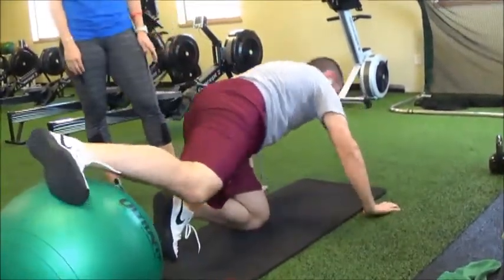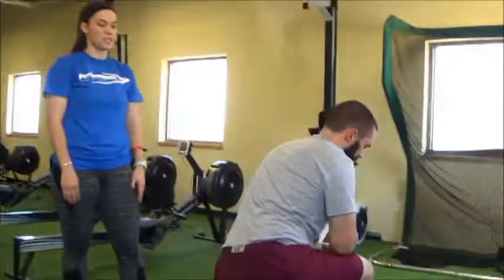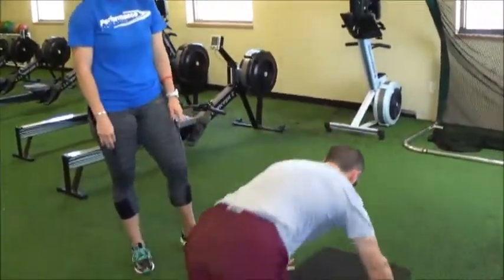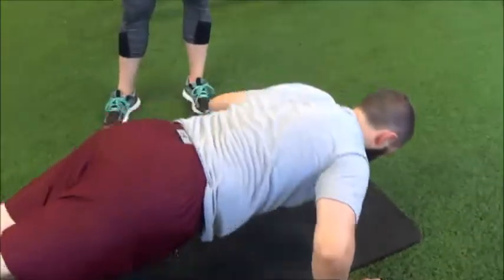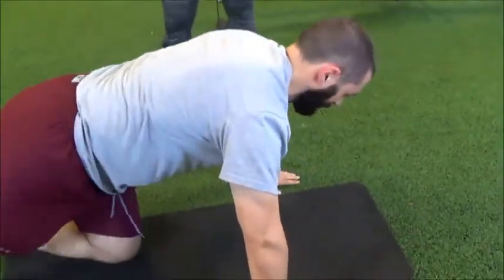From his knee tucks, he's gonna do his push-ups. These can be done on the toes, on an incline, or on your knees — whatever your level is to get that best challenge for you.